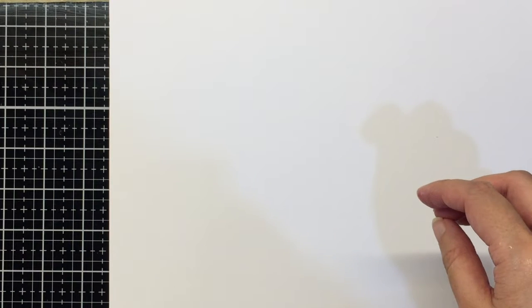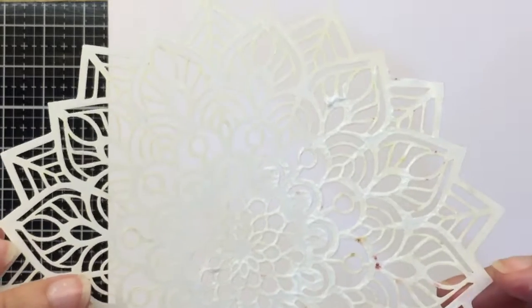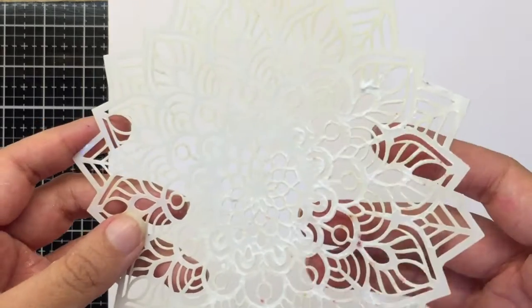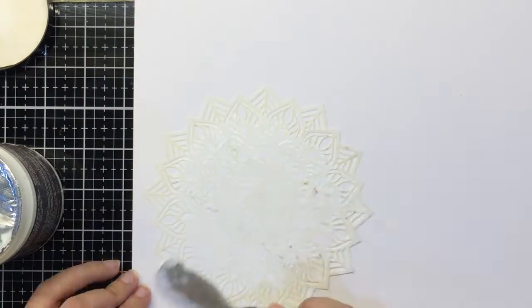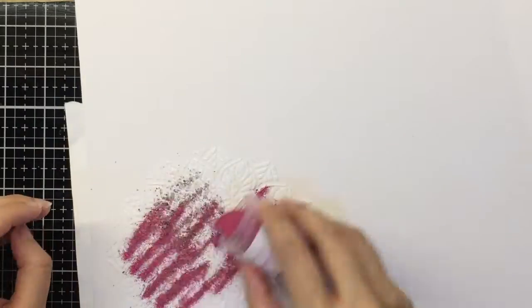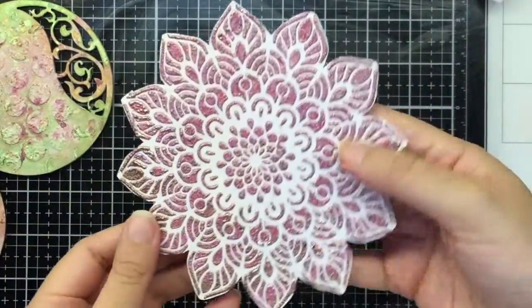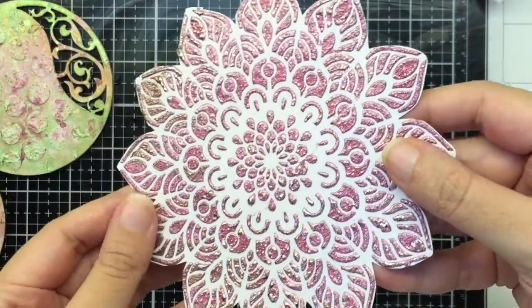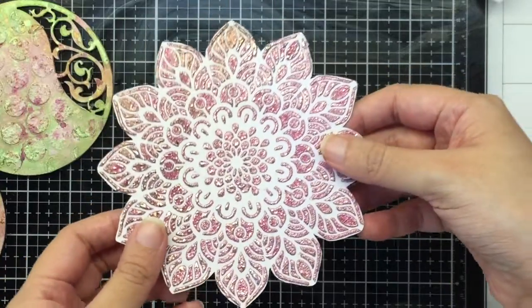Now for my focal I would like to create my own embellishment. For that I'm going to use the Craft Tangles Mandala Reloaded stencil and apply some 3D matte gel through the stencil, then sprinkle embossing powder. That will give me a raised effect and a nice custom embellishment that I can use to layer on my bases. It's a great way of using your stencils to create elements for layering.